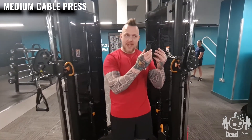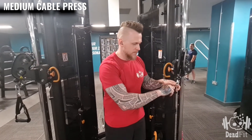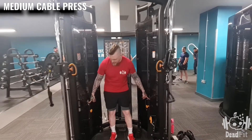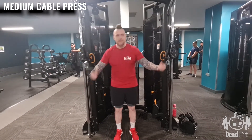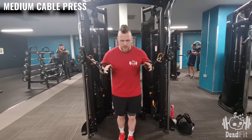We're using the handles here — these are very easy to change on and off. Make sure that your weights are the same on both sides; choose an adequate weight for yourself, making sure it's equal on both sides. Grip the handles and hold them in.